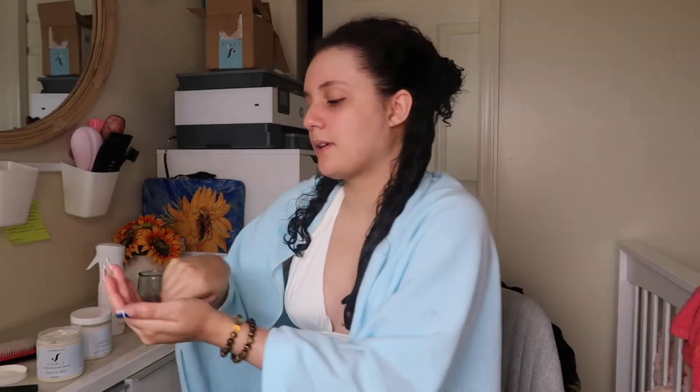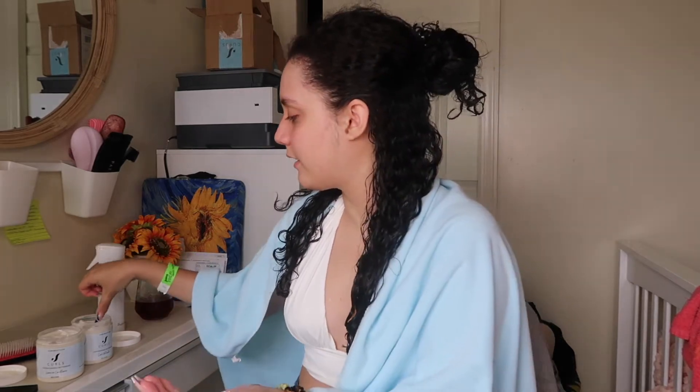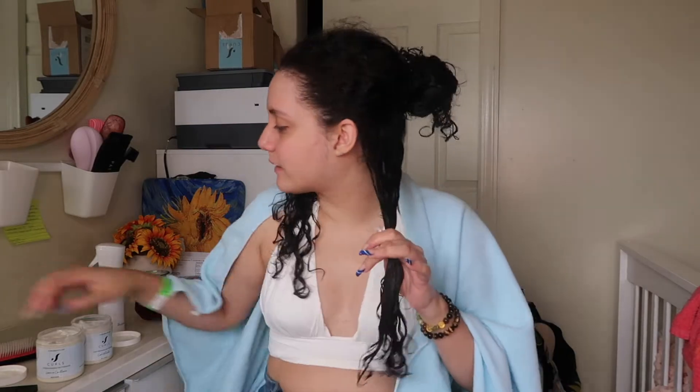Now that that's wet, I'm just going to pass this through and split it into sections. I'm going to apply about this much leave-in on this side and the same on this side. Then I'm going to start with the curl activator — it's definitely a thicker consistency than the leave-in. I like to use the rake and pray your hands method a lot; it helps me to really just spread the product along my hair. And as you can see, I'm avoiding putting anything on the roots, just to give me max volume.